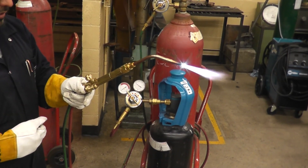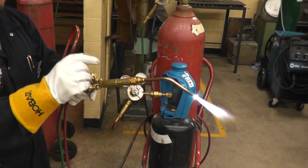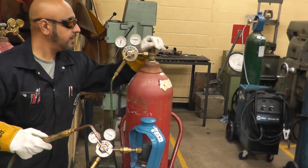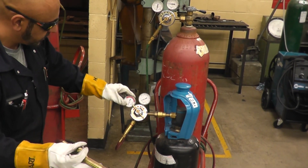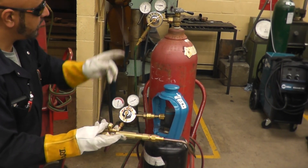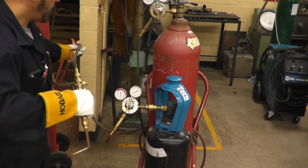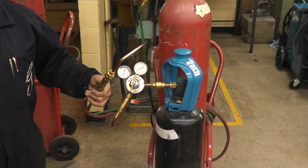Now for shutting down. Since acetylene is what burns and oxygen just aids combustion, turn off the acetylene torch valve first, then turn off the oxygen torch valve. Go to the tanks — turn off the acetylene tank first, then the oxygen tank. Now release everything in the lines: open the acetylene torch valve to bleed the acetylene line until gauges drop to zero, back off the regulator valve, and close the torch valve. Do the same for oxygen — open the torch valve until both gauges drop to zero, back off the regulator valve, close the torch valve, then wrap the hose.